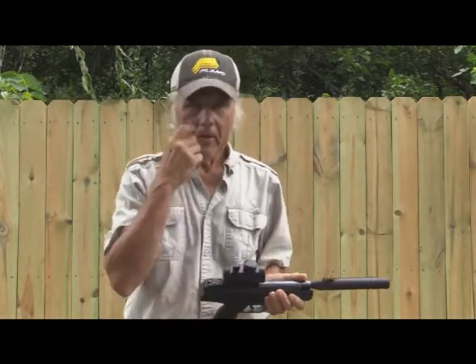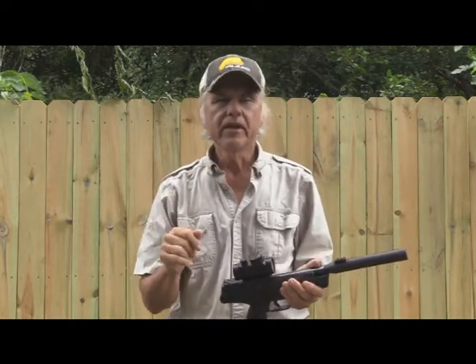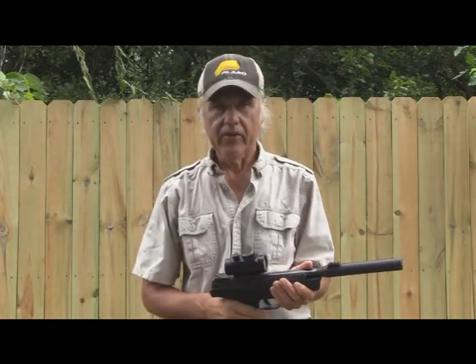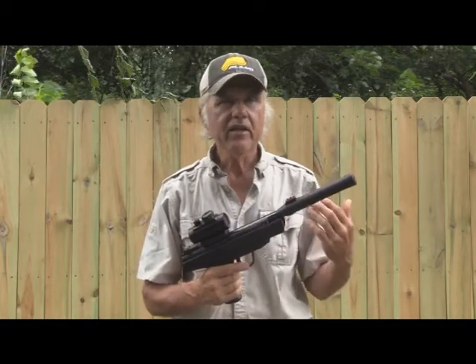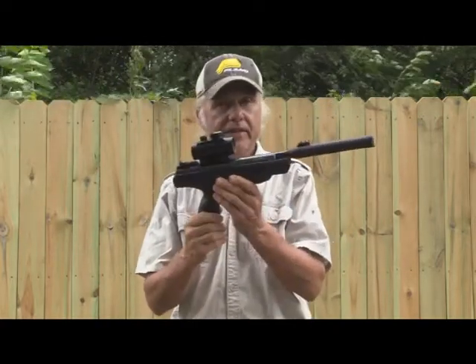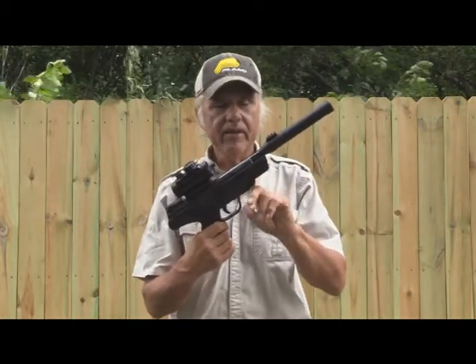It still shoots pretty good. What I'm going to do today is just a little bit of shooting. I've set up three of my empty — I stress empty — seafoam cans. We're going to shoot at those because I can hear the hits a little better. We're going to be shooting at 25 yards. Basically, this is a 10-yard-and-less type of gun.